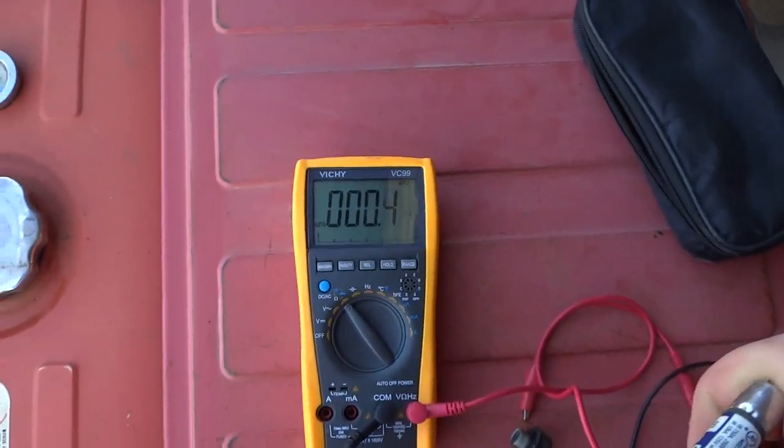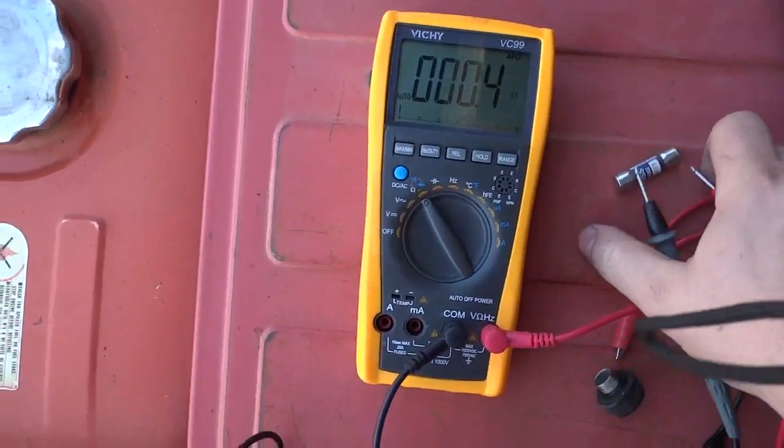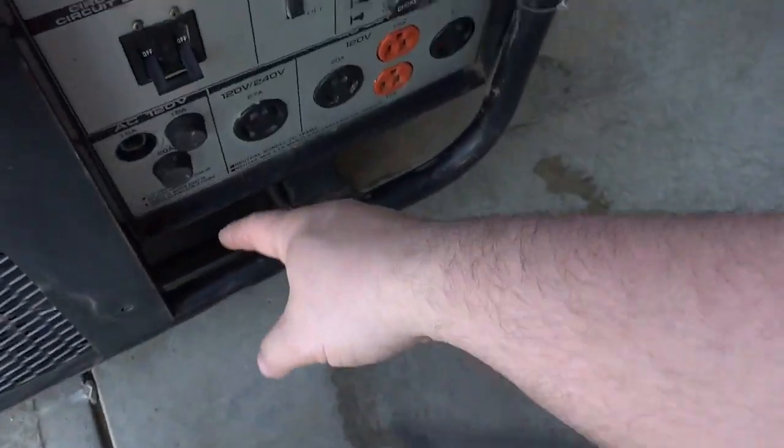I'm just checking the fuses and the fuses aren't blowing. I am missing the fuse out of the 20 amp part though. Usually blowing fuses will tell you that the stator has shorted out, and that's the most expensive piece. So it could be as simple as brushes, voltage regulator, or stack diodes.